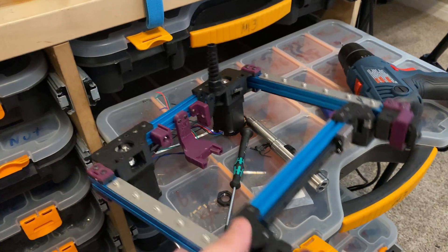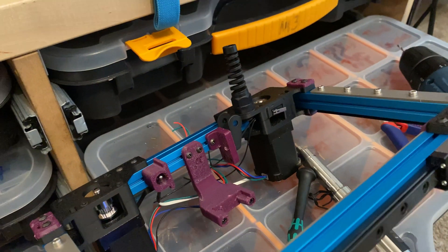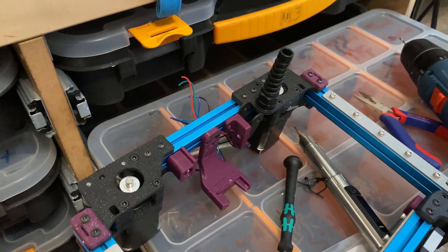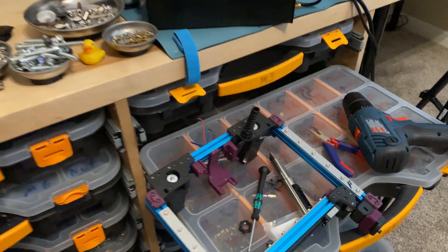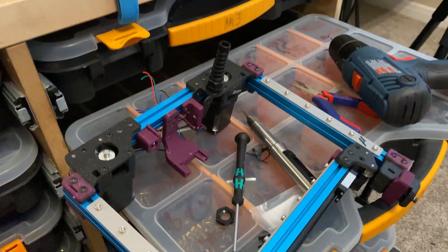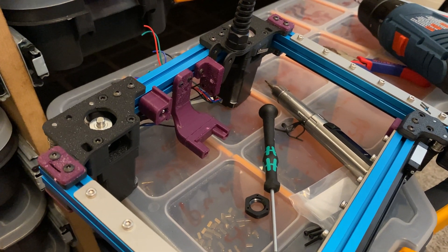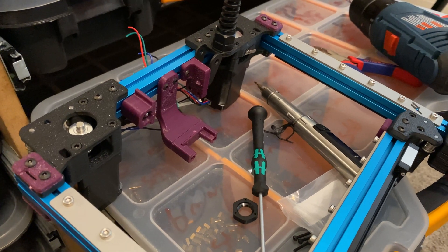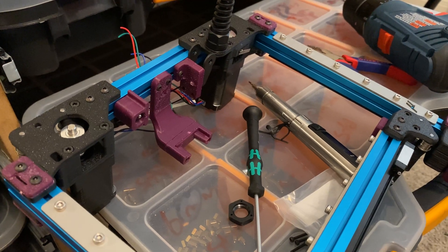I assembled the gantry — I was waiting for these parts to be 3D printed and now they are. One of them is the drag chain mount on the right. I'm going with a standard 10 by 11 drag chain, which should be big enough to hold all the wires. It's roughly the same size as the 3D printed panzer chain. I'm using that because there are some print quality problems on my Voron Zero.